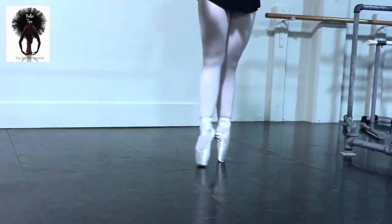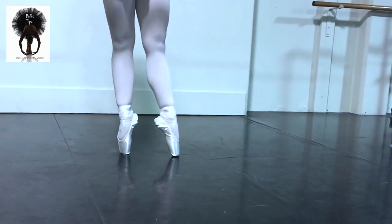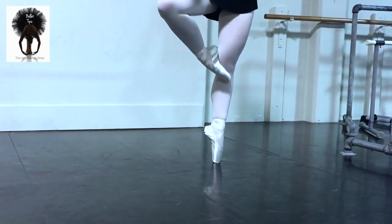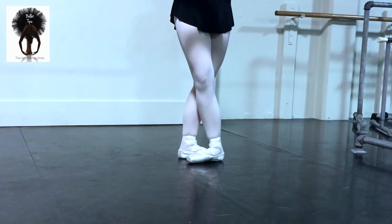Continuing the pattern: up, up, up, up, down — and again up, up, up and down. Up, up, retiré, and close fifth.